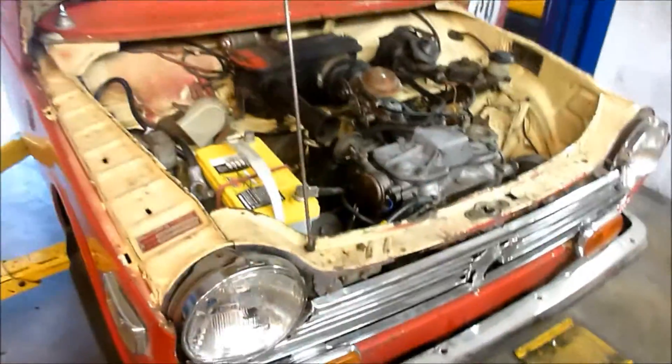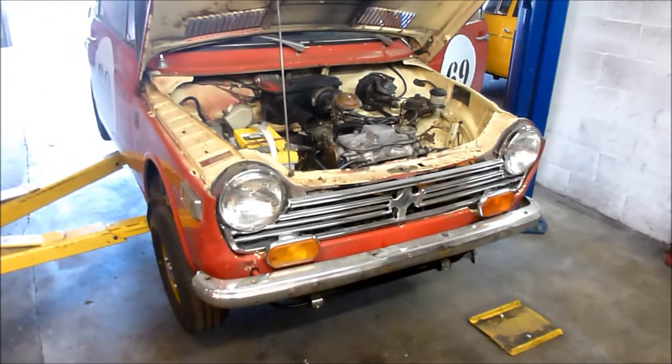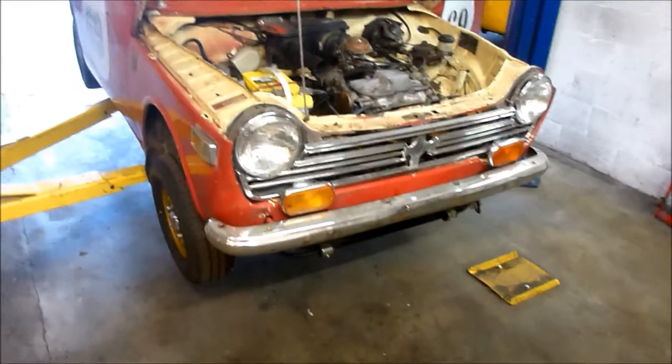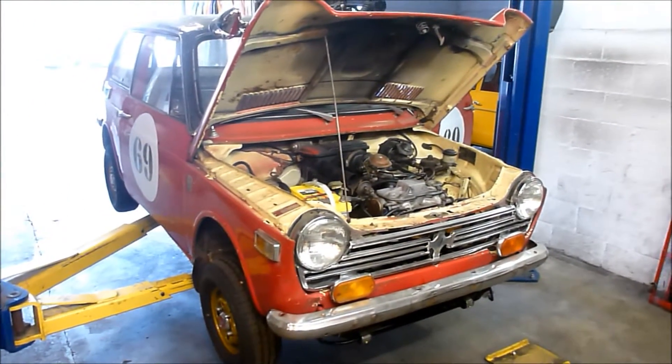It only cost me a couple hundred bucks and about 10 hours of labor to get it all back together, but I guess that's par for the course with these little guys. I'm pretty excited that this car is back on the road — I can reinstall the insurance and drive it and enjoy it for the summer. You'll probably see it buzzing about.